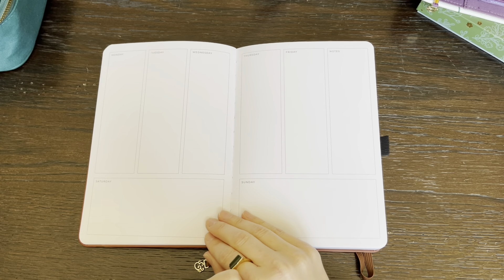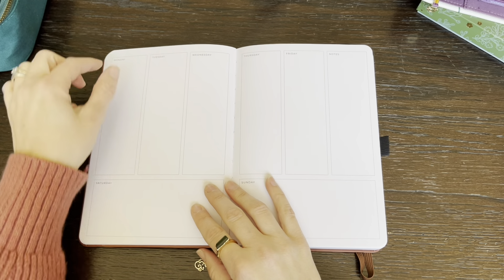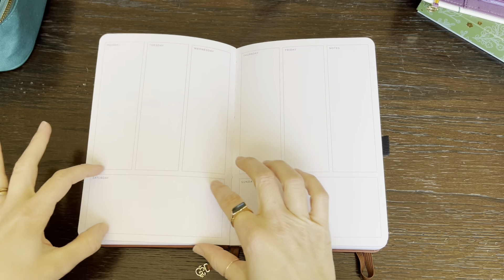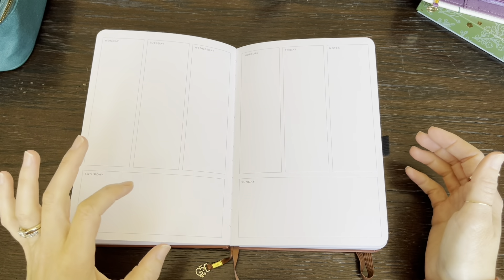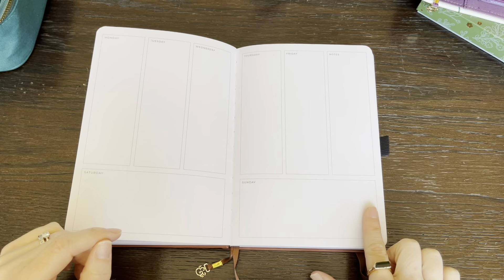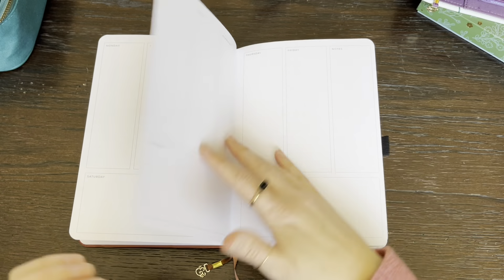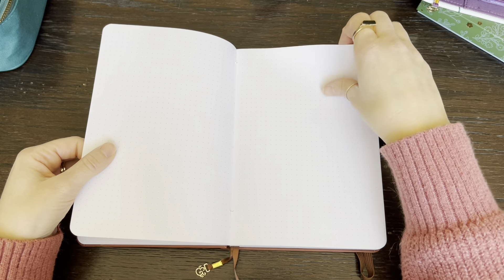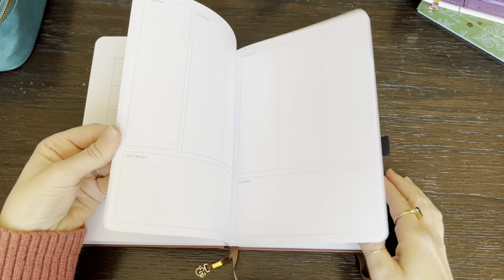Here is the monthly spread. Like I said, it's undated, so you would write your day of the week and your dates. It has a checklist down the side, an area for notes, and you can write the month up top. Since my son is using it, it's probably going to be very basic and not a lot of color, and that's okay. Here is the weekly spread — not only is it undated, but the way that the week is set up, it is a vertical box for each day, and then you have notes down on the bottom. It has Saturday and Sunday. My thought is to just white out Saturday and Sunday since he's not going to be doing school then, and write the main items that need to get done that week. And then it just keeps going with the weeks.